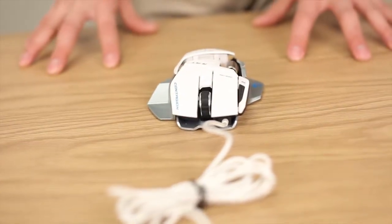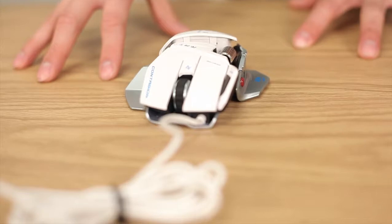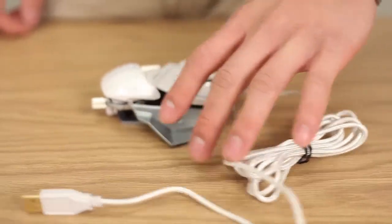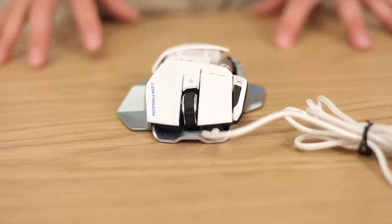Straight out of the box, this thing looks like a baby robot sent from the future. It has a very aggressive styling and design. Some people might find this sexy, some people might find this offensive, but at the end of the day, this thing stands out as it should, and this is what Cyborg has intended to do.